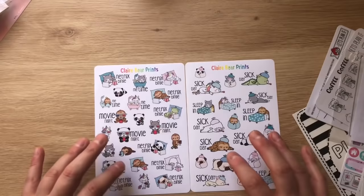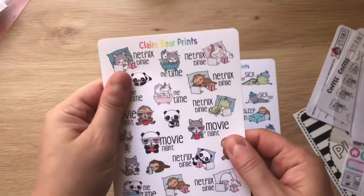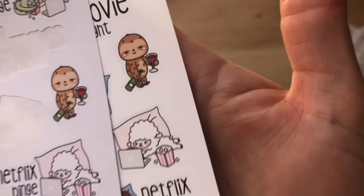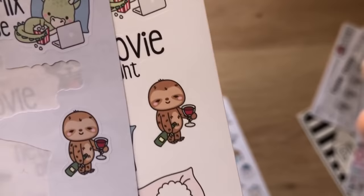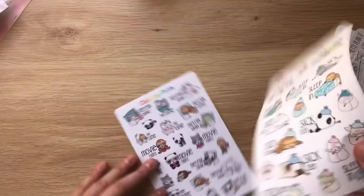The old sheet I have was on older matte paper, but this new sheet is on unicorn paper — it's so much better. The saturation is so much better. You can clearly see the difference — the colors are very bold and vibrant. It's all to do with the paper, and it's also much thinner which means it won't bulk up your planner. I also got this sick day sheet because winter's coming up and I'm preparing for sick kids or even myself.